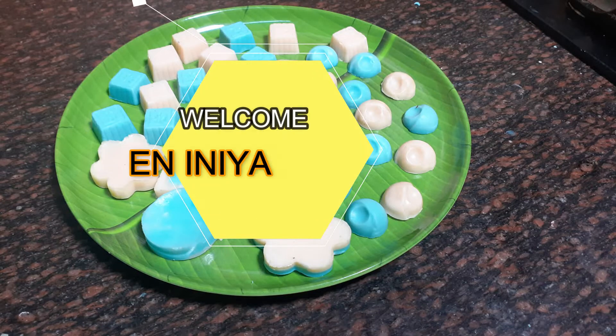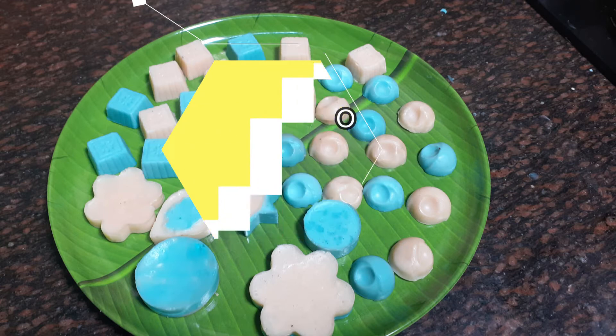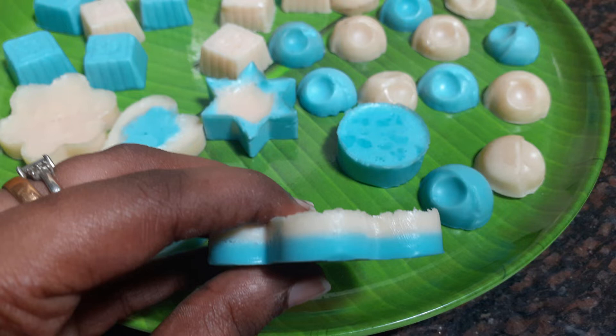Hello friends, welcome to my channel. I'm going to show you a bit of useful tips. I'm going to show you a little bit of soap and how to reuse it. Let's get started in the video.